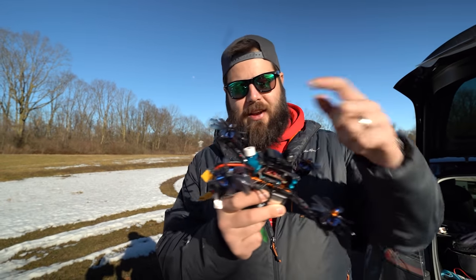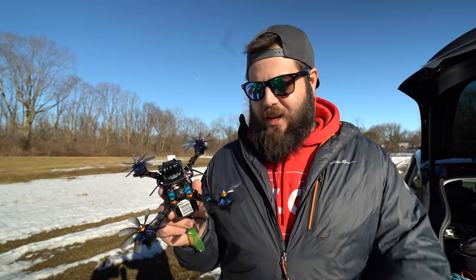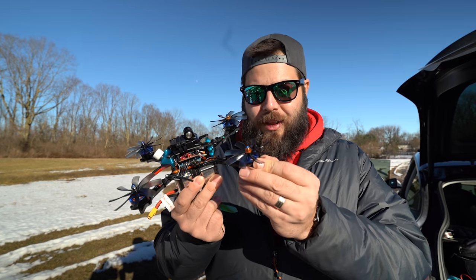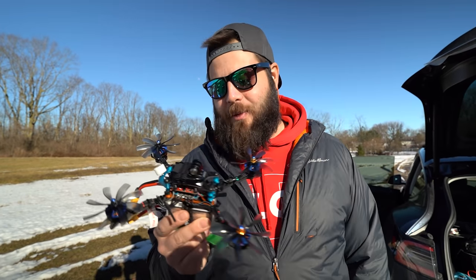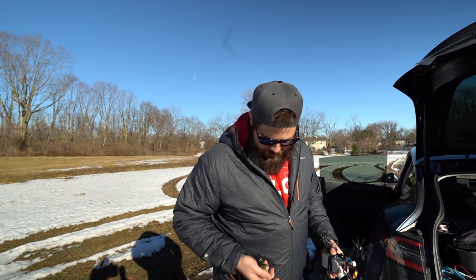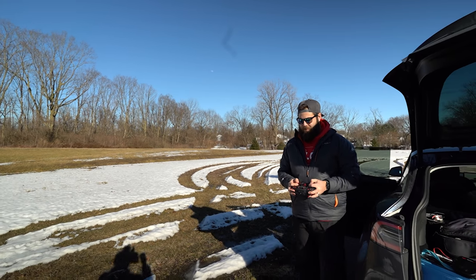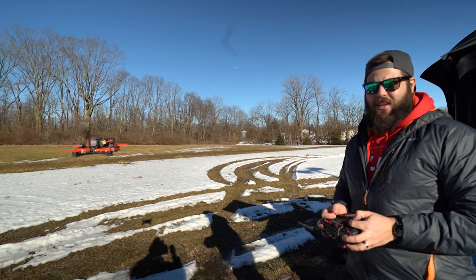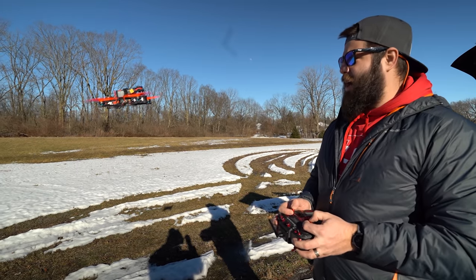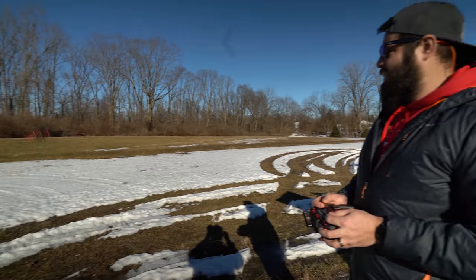Quick build overview: we've got a Talon F7 — this is the HD version but I built it with analog. This is the Pyro Drone Floss 3.1 with 2600KV Brother Hobby motors — like old-school Returner motors, they're a throwback. It's a fun, unique build. For reference, let me fly a 5-inch so you know exactly how loud these are from the beginning — a 5-inch 6S with 1750KV motors, the normal KV that you would expect.